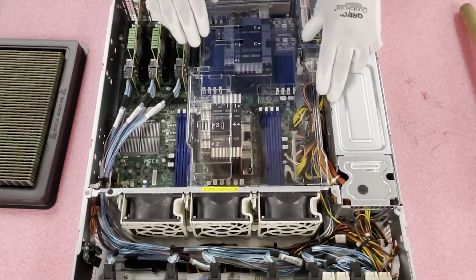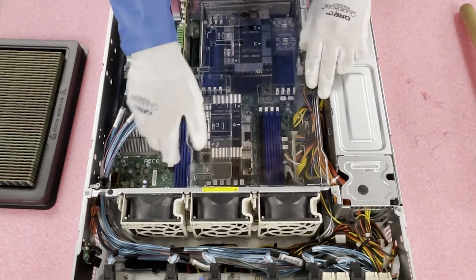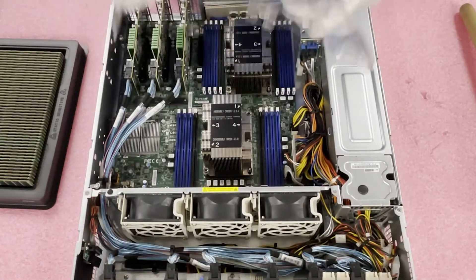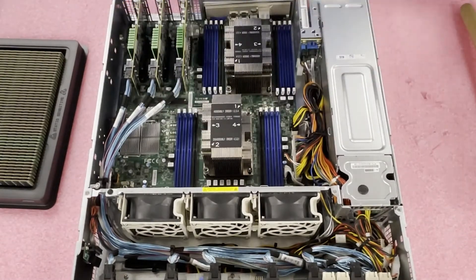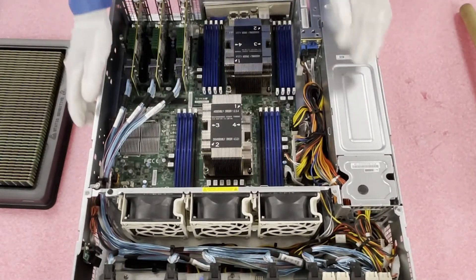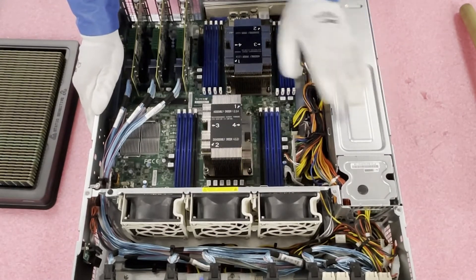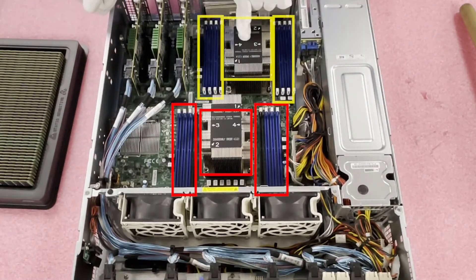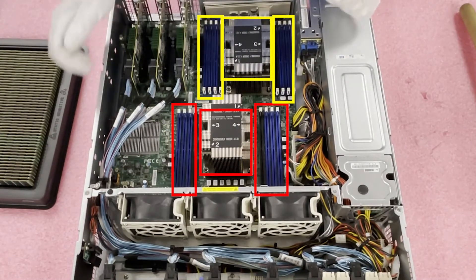Let's go ahead and get the air baffle removed. Basically there are some clips that just kind of slide in, so you're going to want to lift it straight up. When you put it back in, that's how you'll want to do it. So we'll just set that to the side for now. As we discussed, two CPUs — CPU 1 controls the eight DIMM slots up here, and CPU 2 controls the eight DIMM slots back here.